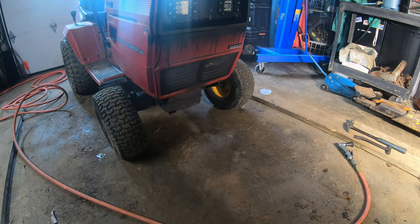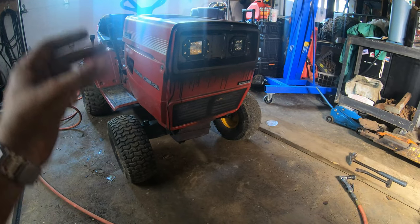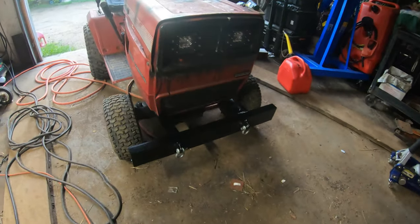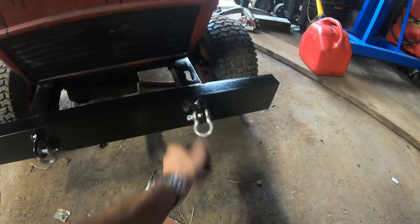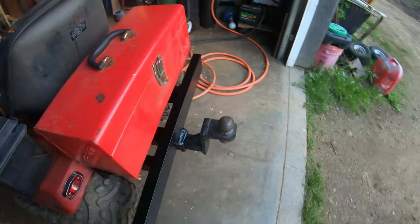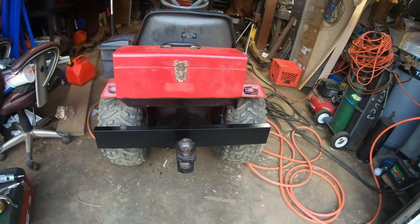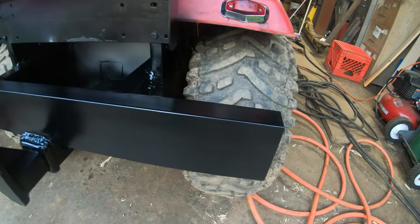I'm sure you guys don't want to sit here and see me weld something up again, so I'm going to have the bumper magically appear. And just like that it's all done - I put some d-rings on it, and I even went ahead and painted the front bumper. I painted the rear bumper too. Paint really, really touches up anything - everything looks good.